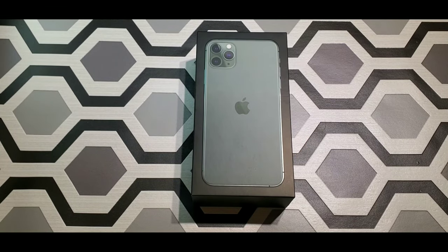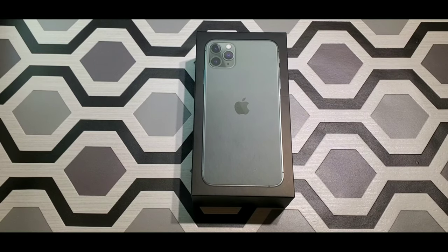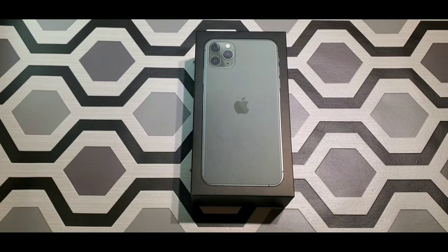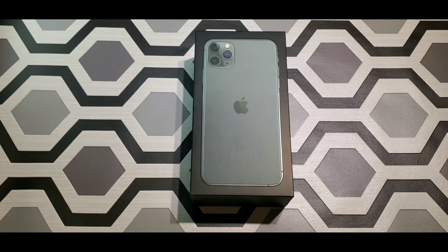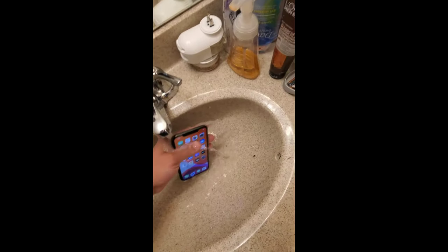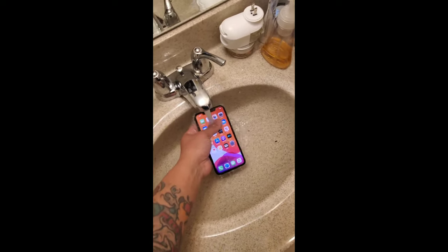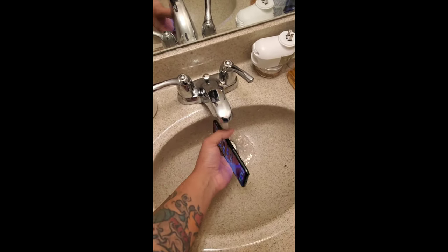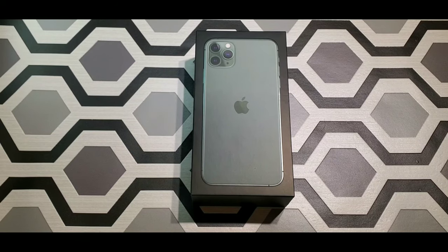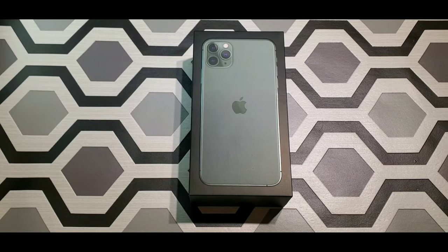For the display you got a 6.5-inch Super Retina XDR OLED panel with a resolution of 1242 by 2688. The phone is IP68, dust and water resistant, with glass on the front and glass in the back, and a stainless steel trim.